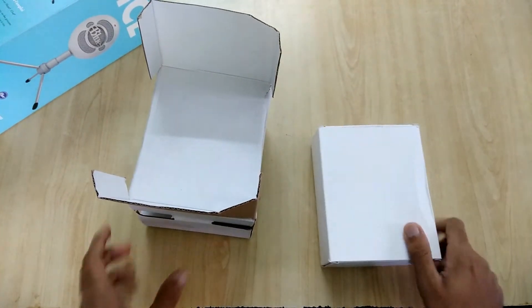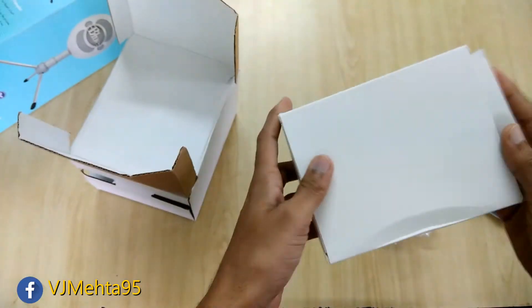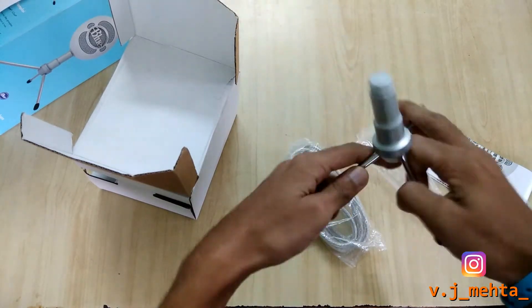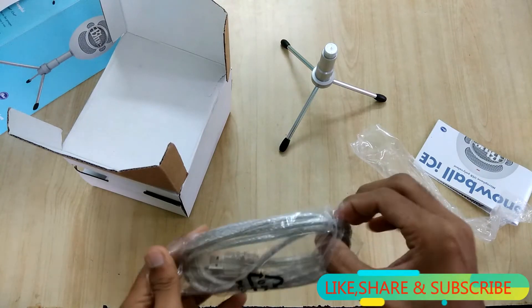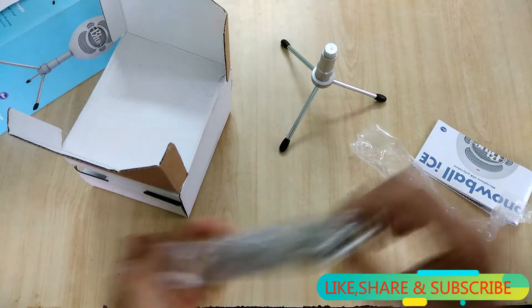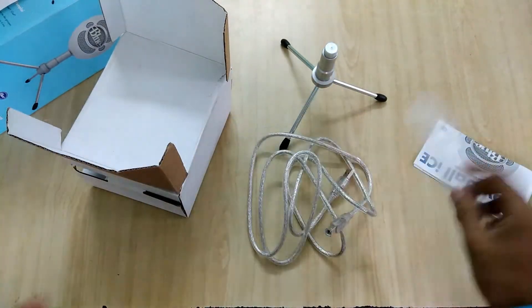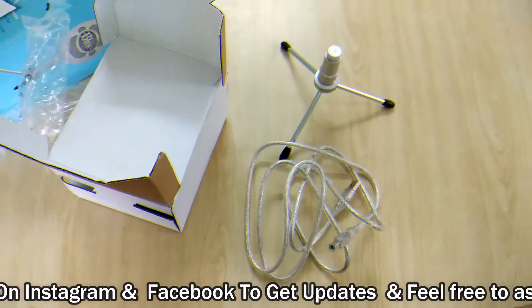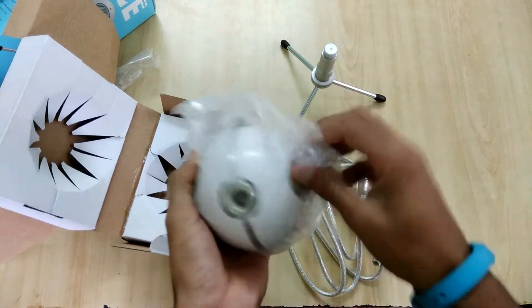Inside the big box there are two smaller boxes. Opening the small one first — this is basically the stand on which the microphone will be placed. This is the USB cable which will be used to connect the microphone to your PC or laptop, and it's almost 6 to 7 feet long. And this is the user manual.